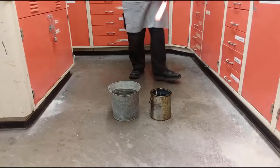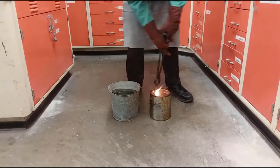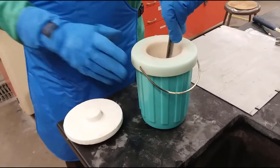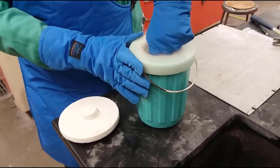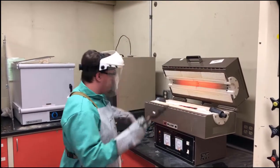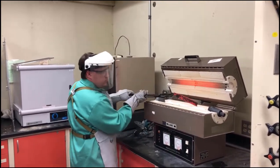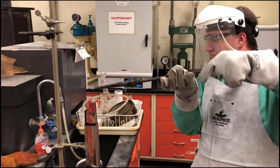The first section was austenitized and then quenched in room temperature oil. The next section was cryo quenched in dry ice in order to create a fully martensitic section. The last section was austenitized, placed into room temperature silicon carbide, and then placed into a second oven held just above the martensite start temperature in order to form bainite. Bend tests were performed on the sample sections to determine their toughness.